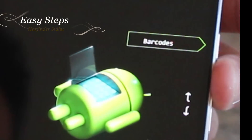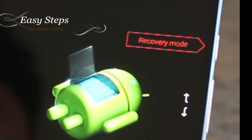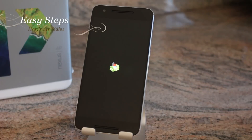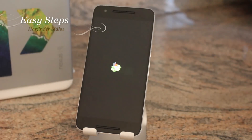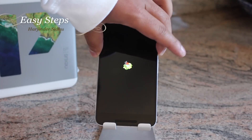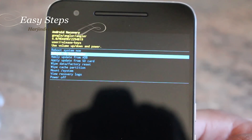We're going to use our volume keys to access the menu and find Recovery Mode. Once on Recovery Mode, you're going to hit your Power key. Once you're on that screen, don't worry — the phone is not stuck. You're going to press and hold down your Power key and press your Volume Up button.